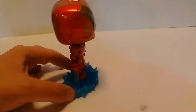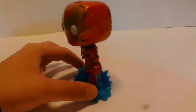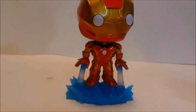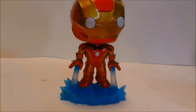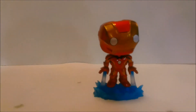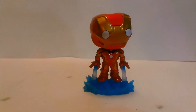Awesome Iron Man figure — highly recommend getting this guy. Just like with everything else I buy, I buy it because I like it and I highly recommend everybody else getting it too. There you go guys — Pop Vinyl Iron Man Mark 43. Thanks for watching, have a good one.